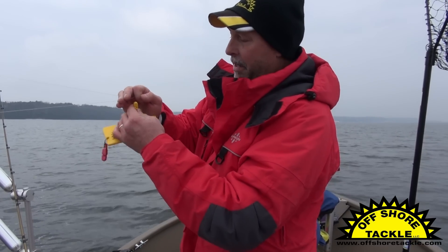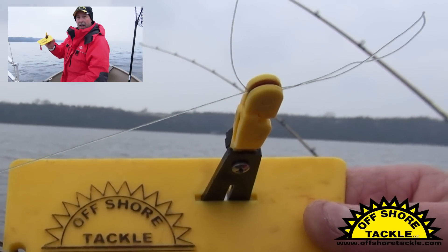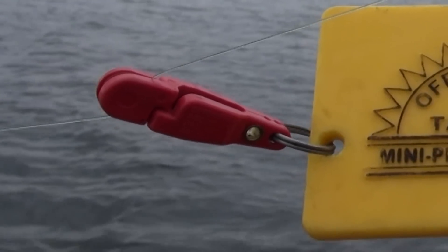Once I make those loops in the line, I'm going to take the front release, the OR-10, and place that right on the twist of the line. Now I'm going to take my second release, the OR-16, and I'm going to open it up and put the line behind the pin.